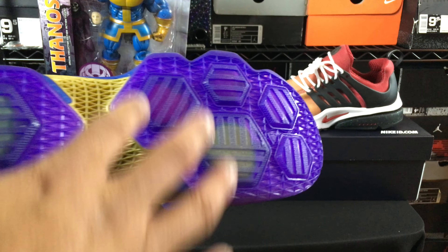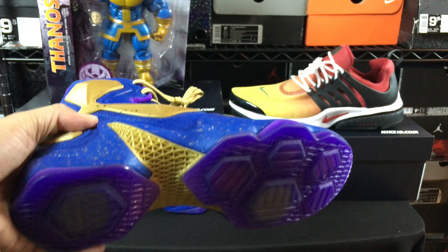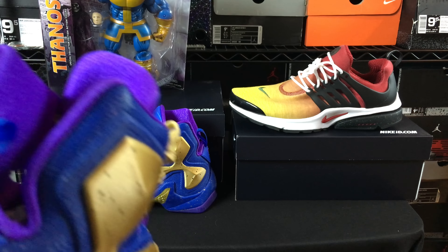I had done a LeBron 11 mock-up with an Infinity Gauntlet theme before, so I took that concept and decided to go with the Thanos theme. The way the colors laid out on this model just made it work out.